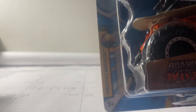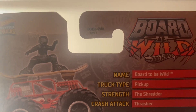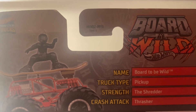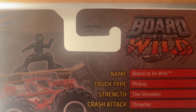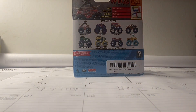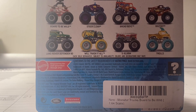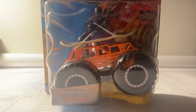This thing looks pretty neat — very neat looking truck. It is number one of eleven of the Freestyle Wrecker series. Before we unbox Bored to Be Wild, we're going to take a look at the stats. The name is Bored to Be Wild, truck type pickup, strength the Shredder, crash attack Thrasher. What I find weird is the truck type being pickup — usually pickup trucks are mainly like these types, and I'm using Gutter Growler as an example. For Bored to Be Wild I think it should be a city truck, no offense or anything. But anyways, without further ado, let's go ahead and unbox Bored to Be Wild.